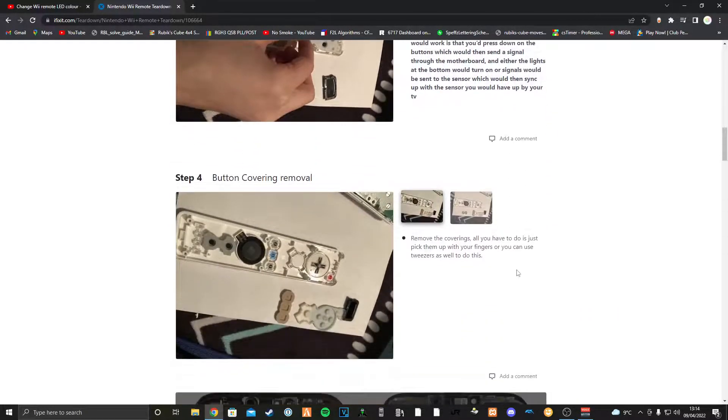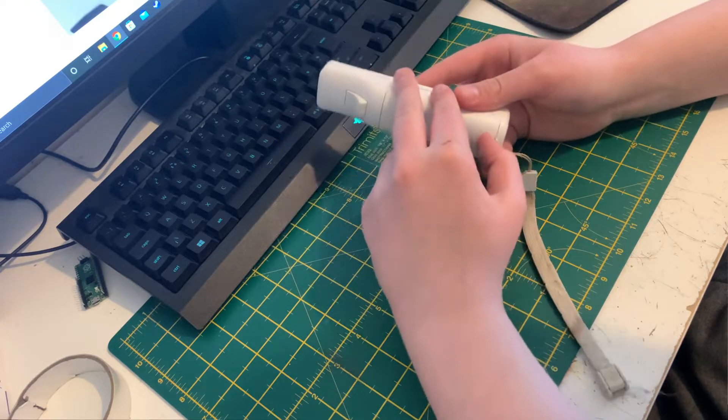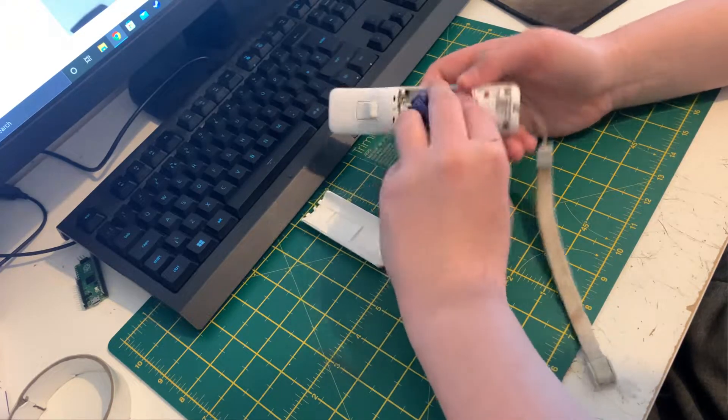Using lots of little SMD ones that I have lying around. So the first thing it says to do is remove the back part of the Wii remote and the batteries.